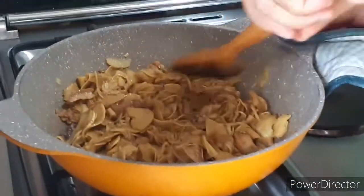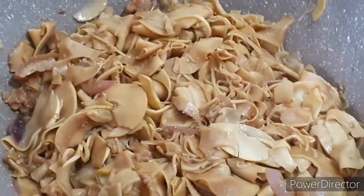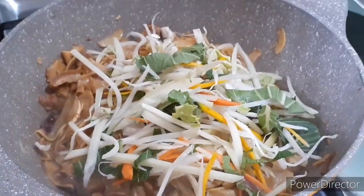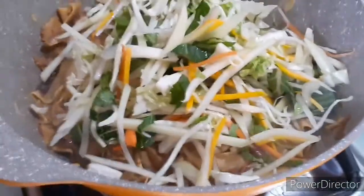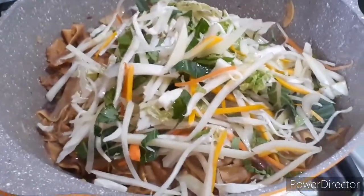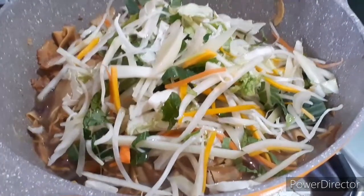Ito na po yung ginisang nilabong ng aking asawa. Lagyan namin ng konting karne at saka sari-saring gulay. Okay, lagyan namin ng gulay. Tapos lagyan ng tubig kunti. Nalagyan na po ng seasoning, tapos na. Halok-halok.